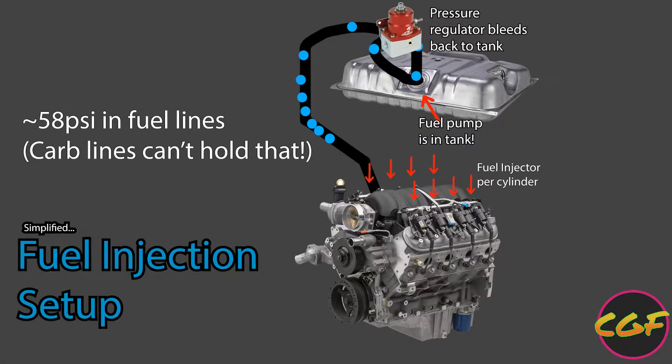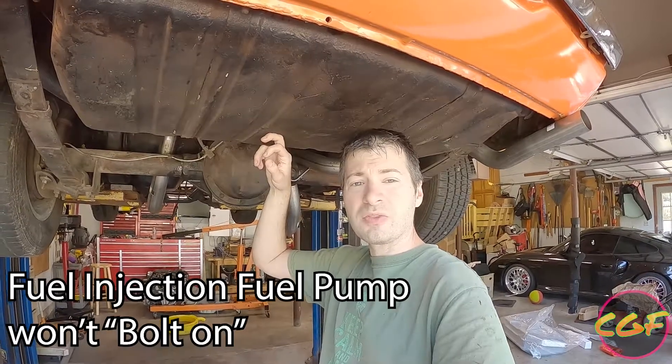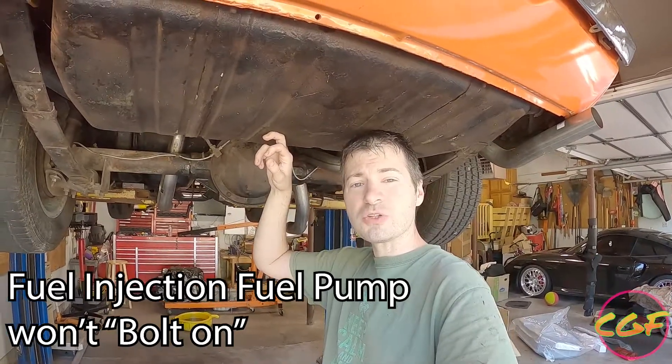With fuel injection on the other hand you typically run two to three bar worth of pressure, and you actually have a gas tank with a fuel pump inside of it. So as opposed to modifying the factory gas tank, what we're going to do is swap out the gas tank from Holley, which is supposed to be just a plug-and-play. So we'll go for it today.